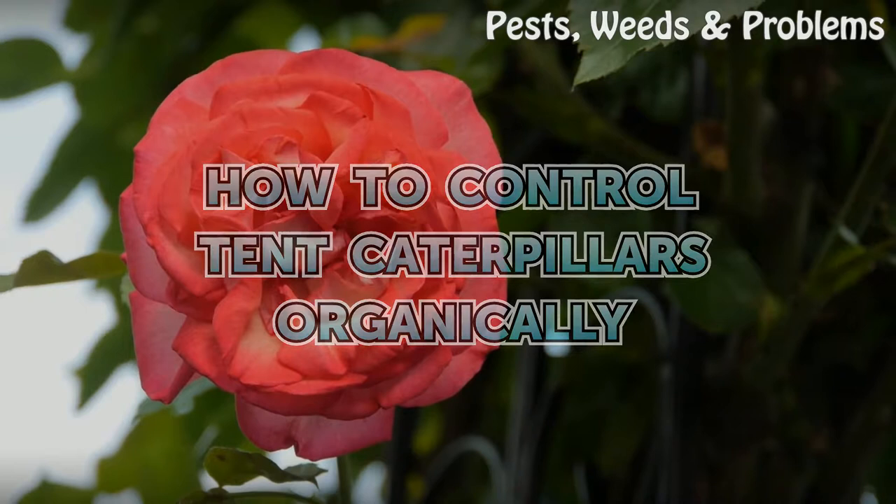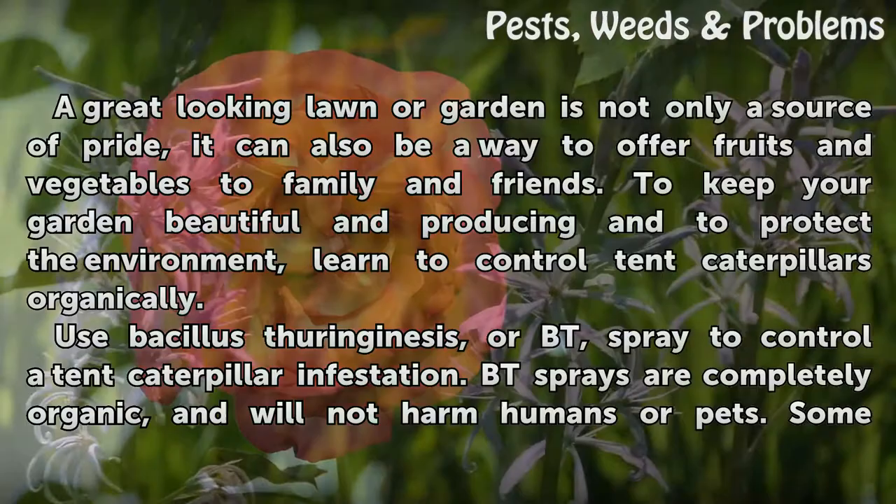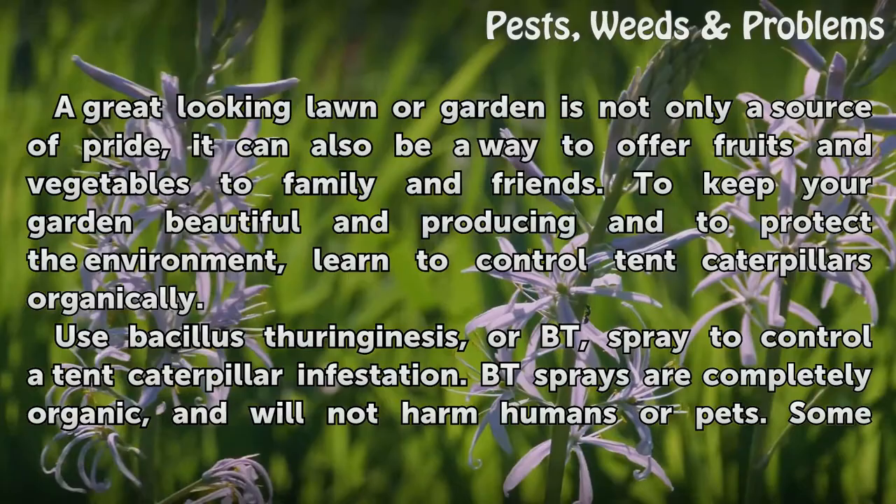How to Control Tent Caterpillars Organically. A great-looking lawn or garden is not only a source of pride, it can also be a way to offer fruits and vegetables to family and friends. To keep your garden beautiful and producing and to protect the environment, learn to control tent caterpillars organically.